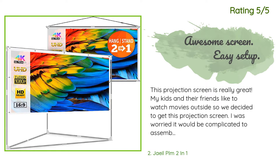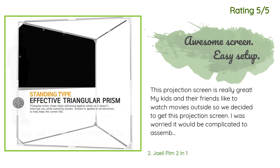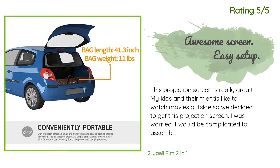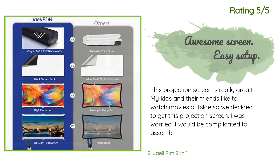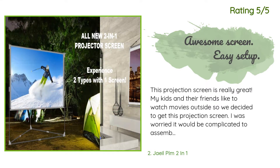Another happy customer said: 'This projection screen is really great. My kids and their friends like to watch movies outside so we decided to get this. I was worried it would be complicated to assemble, but it is really quite easy — you can have it set up in 5 to 10 minutes. My teenage son and his friend were able to put it together by themselves after only watching me do it one time. The screen itself is pretty sturdy and it always unrolls without any wrinkles or creases.'